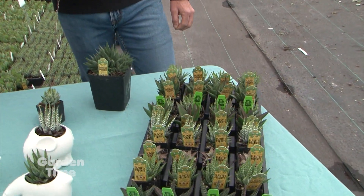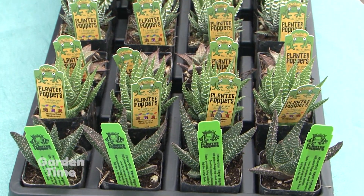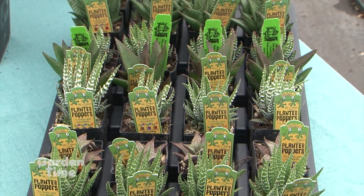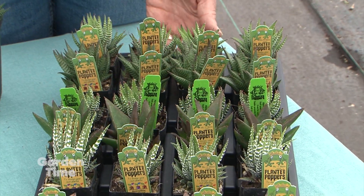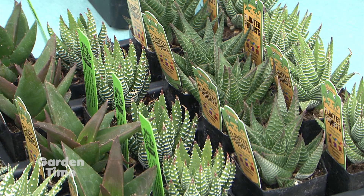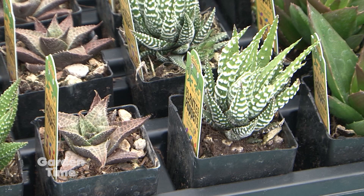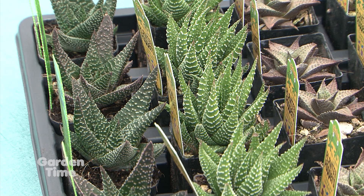A lot of garden centers now carry these products. We're growing over 14 different varieties, with more in the pipeline. That's a lot for any one place to carry, so we put together mixes in flats that garden centers can bring in. We also sell them online — we get requests from people all across the United States who see the product, and we do have an online store where we promote and ship them out.